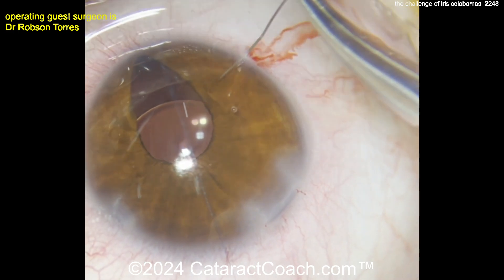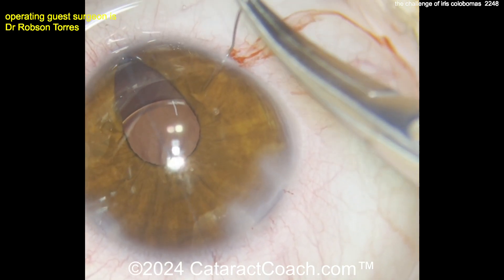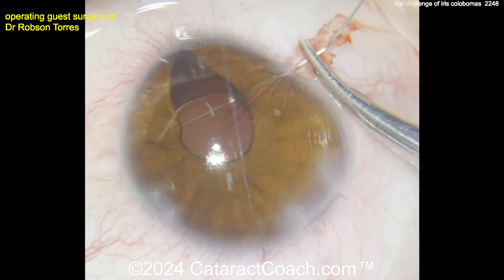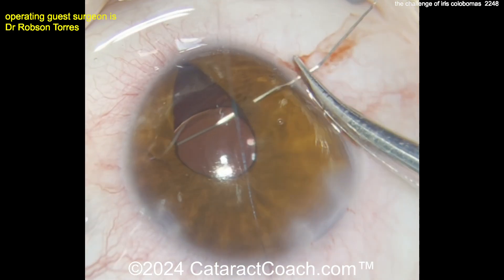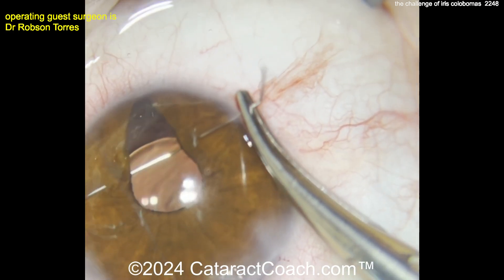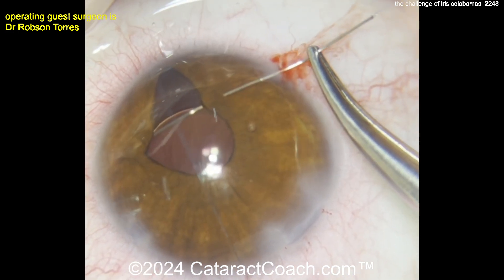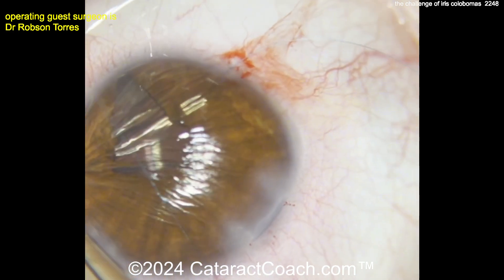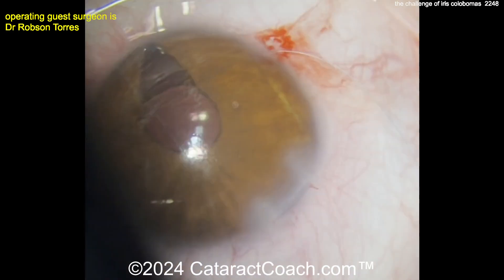A miotic agent has been brought in to bring the pupil down, and now we're going to suture the iris in a pupilloplasty. A nice technique here is to use a hollow bore needle to help guide out the other end. Notice these are good bites — not too close to the pupil margin, because you don't want them to cheese-wire through.